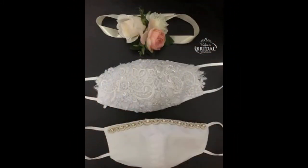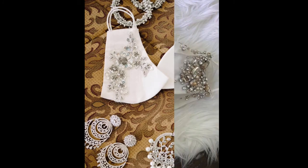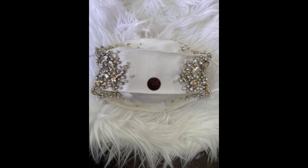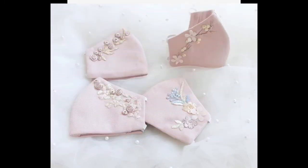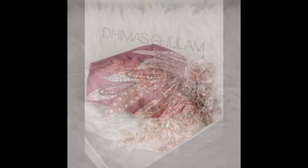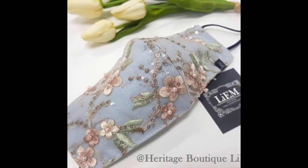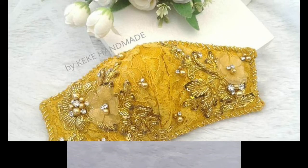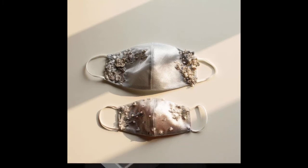For designing these beautiful fancy masks, you can use beads, pearls, and stones to embed onto the masks with the help of a needle. You can also decorate them using net as a soft beautiful fabric, using machine embroidery patterns, or using soft shiny lightweight sequin-based fabrics to give a more elaborate and fancy touch. These masks are absolutely suitable for highlighting the beauty of bridal outfits and for wedding and formal party events.